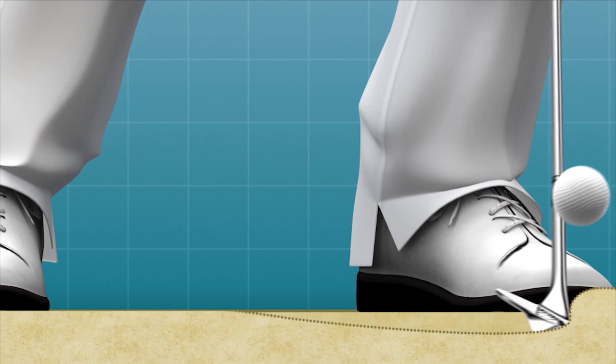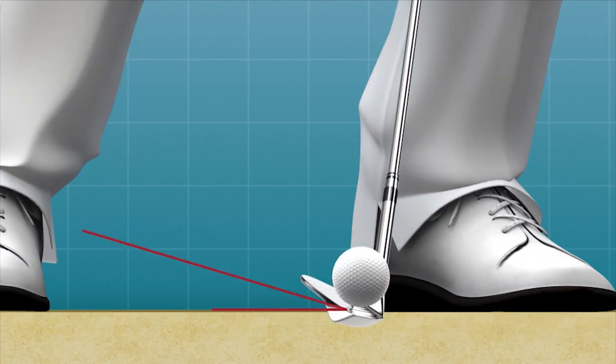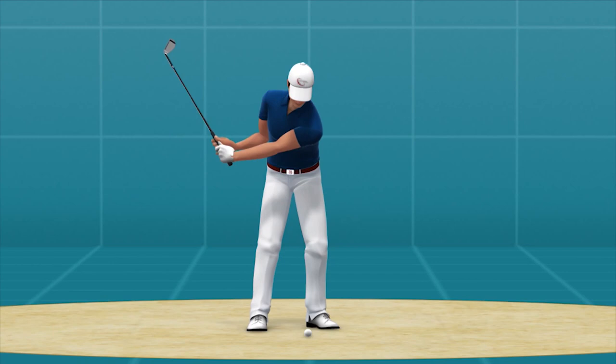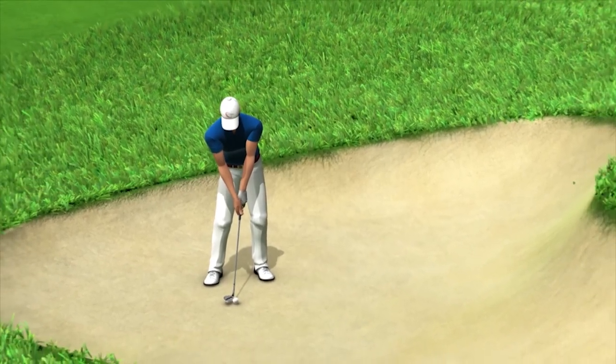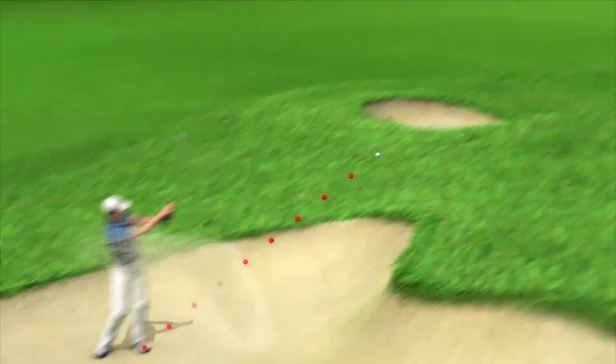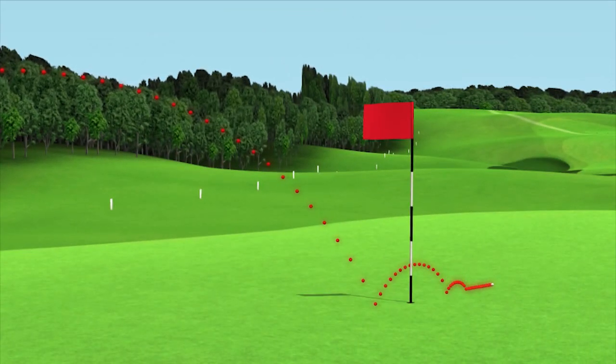Because the sand gets between the club and the ball, the golf shot automatically gets cushioned. The steep angle of the club face to the ground also increases this effect. This is why a full swing is necessary. Since the sandy surface decreases the player's stability, it is very important to have good balance and a calm, rhythmical swing in order to create a successful bunker shot.